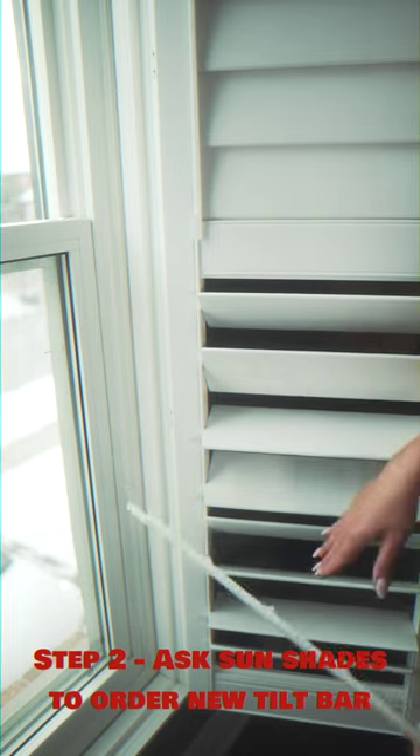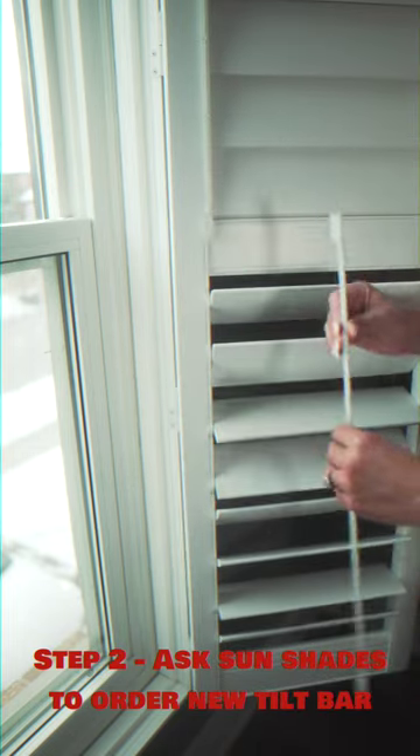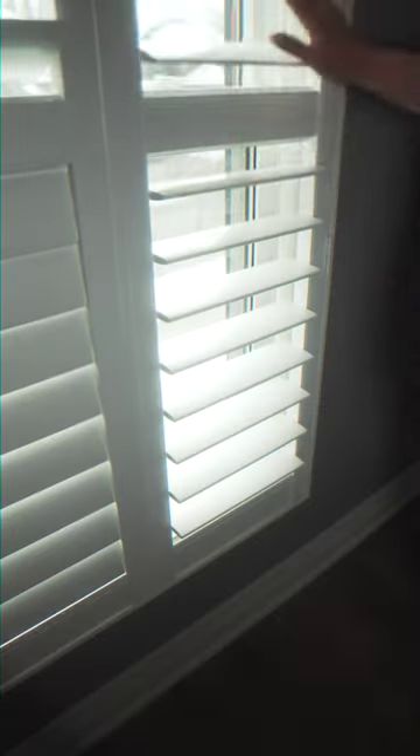Step 2: after you've counted your louvers, Sunshades will then order you the correct tilt bar to fit your shutter. Step 3: reattach your tilt bar to your louvers. Voila! You have perfect shutters.